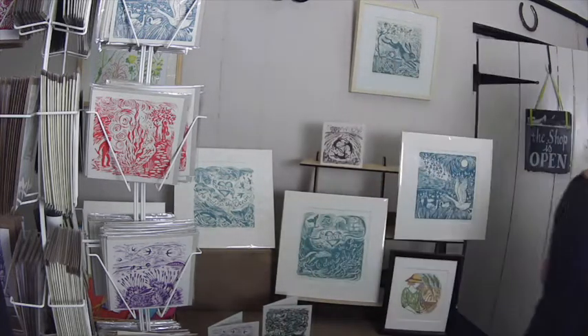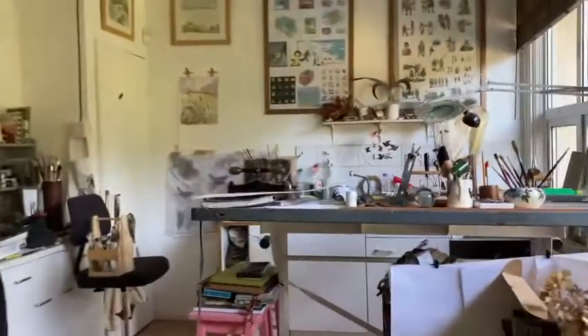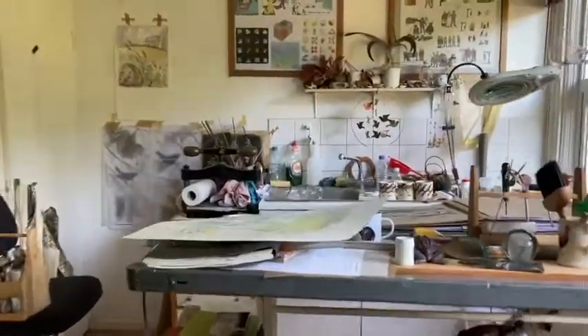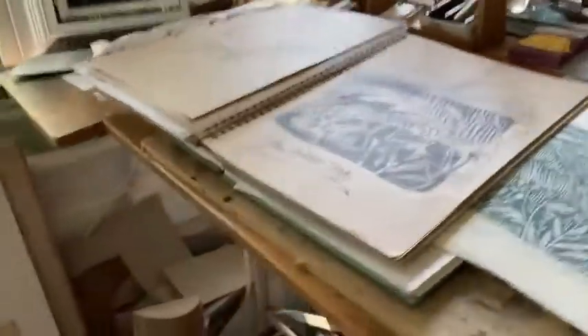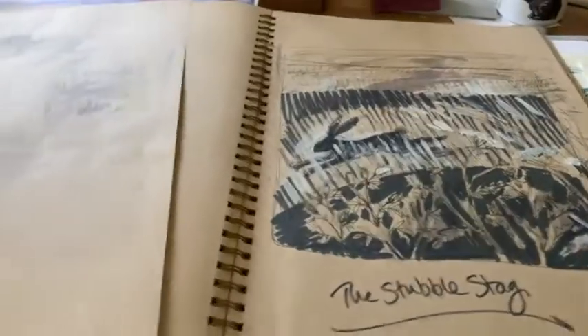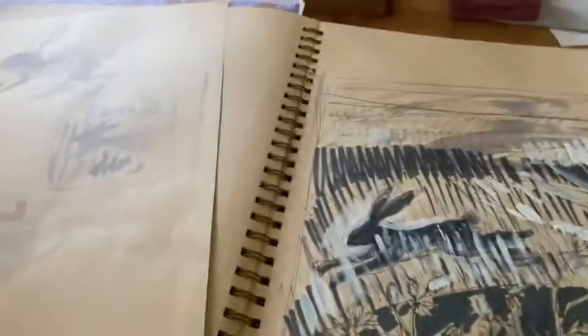So if we go over to my studio I'll show you how I make my lino cuts. I'll show you how I start my prints from a quick idea, usually when I'm out walking — I do lots of walking.